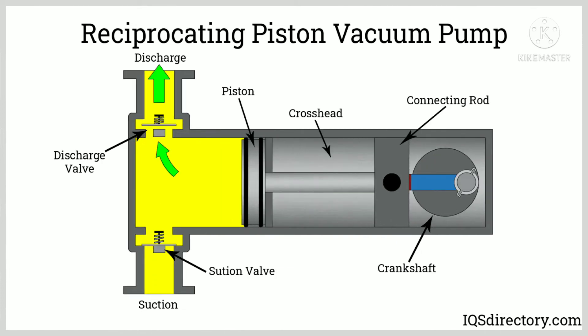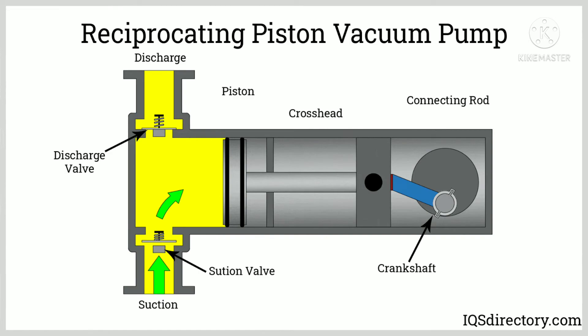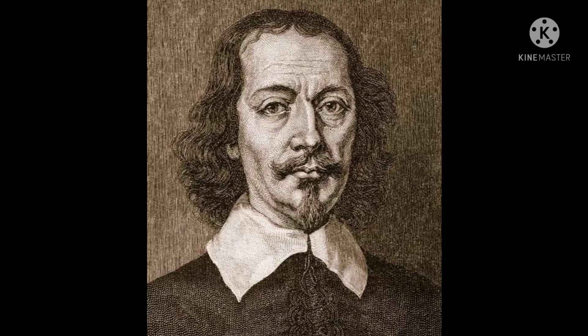He then employed eight horses on each hemisphere to pull them apart. So great is the force of air pressure that the hemispheres could not be pulled apart. This is the story of Otto Horn-Gerrick, who invented the vacuum pump.